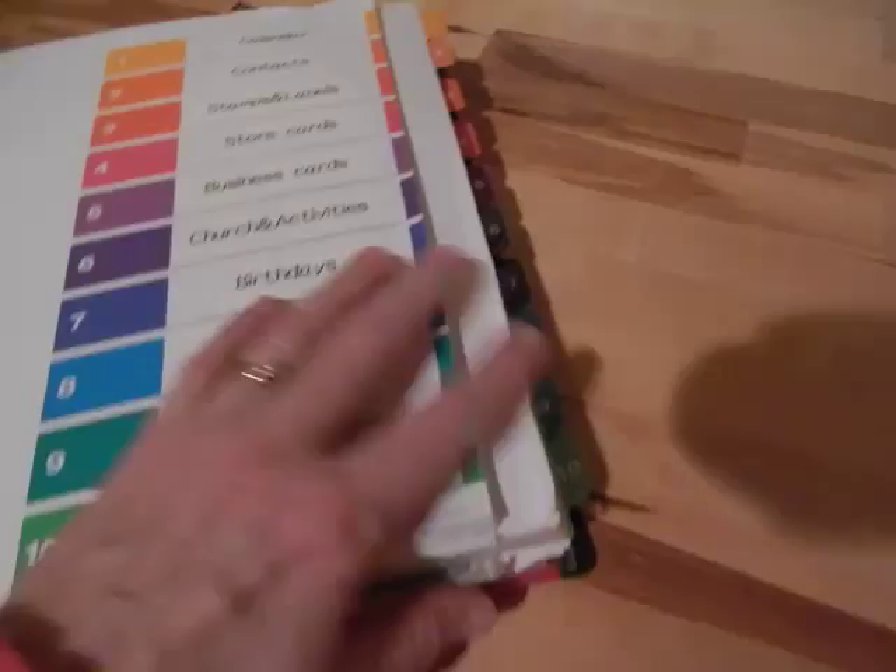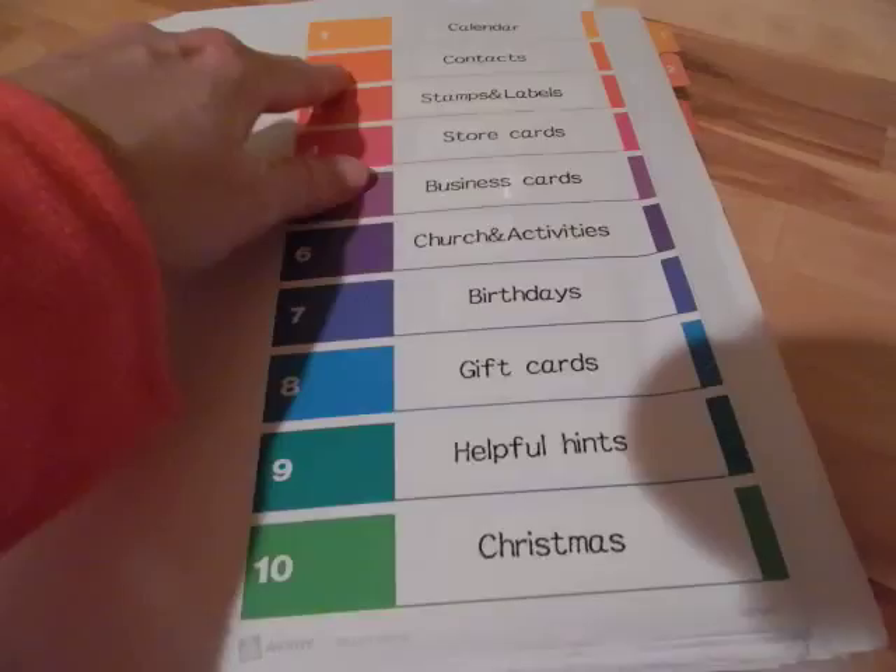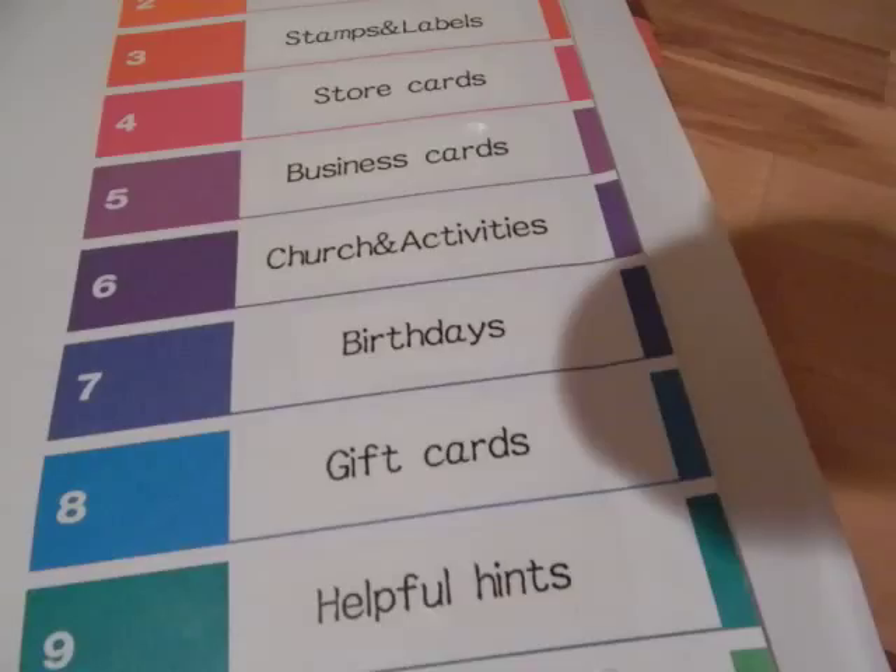I use the Avery brand dividers for all of my binders. I got these during the back-to-school sales. They have a cover sheet and you can send them to the printer, but I just use my label maker and made up the little labels.